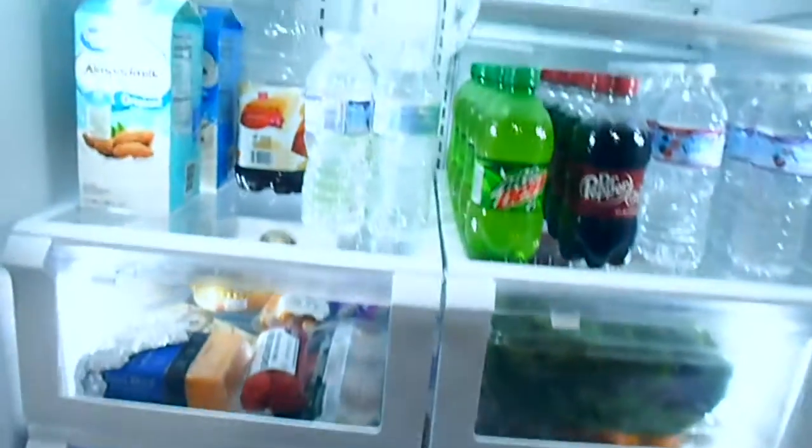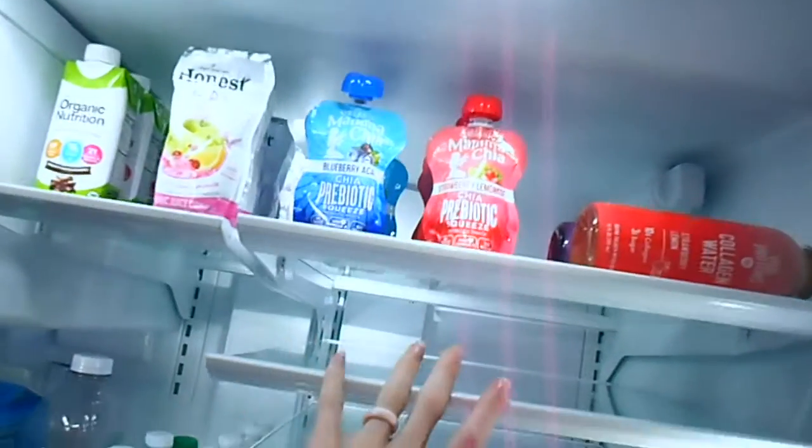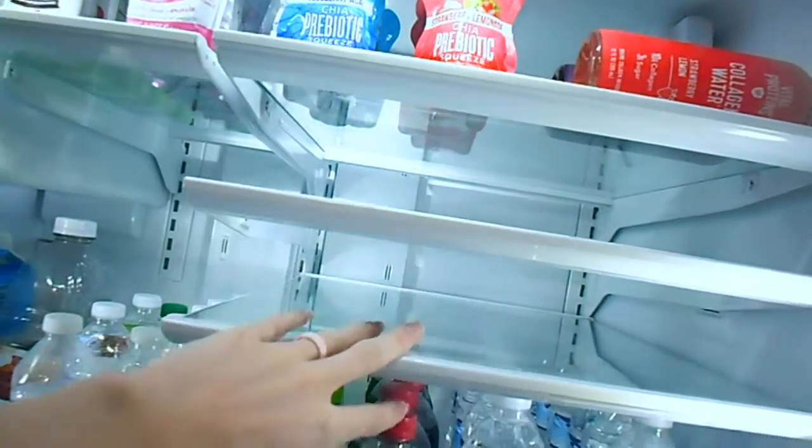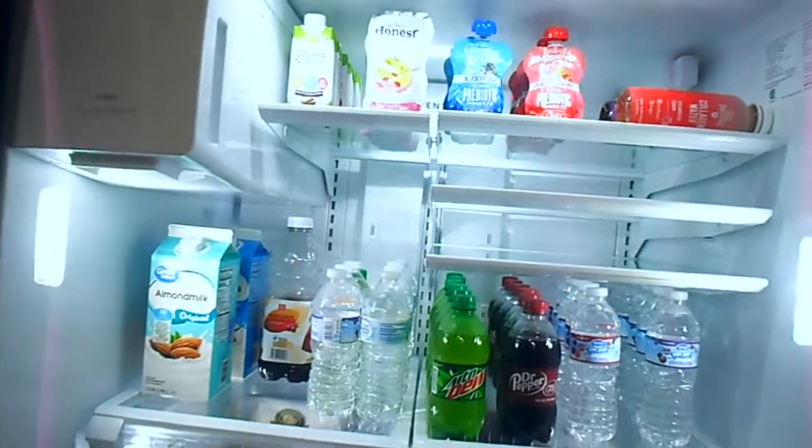I'm super happy with how it turned out. These shelves will be for leftovers and Kenny's lunch and stuff. Super happy with it!